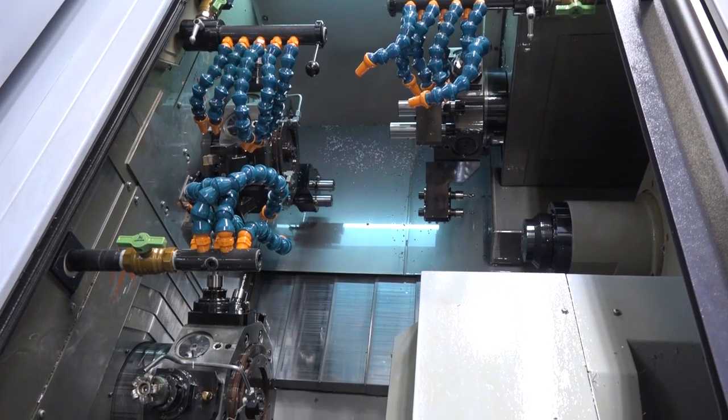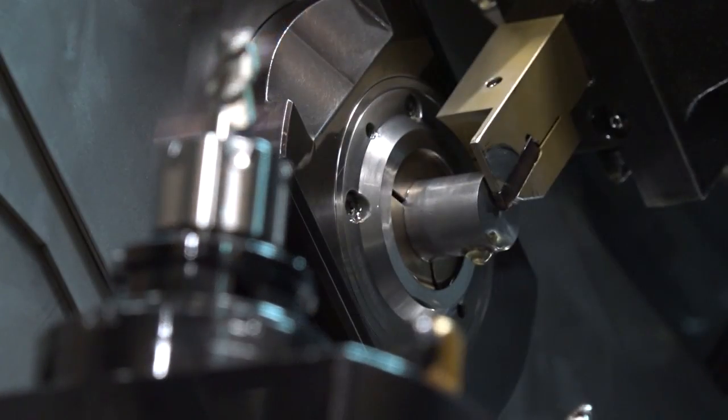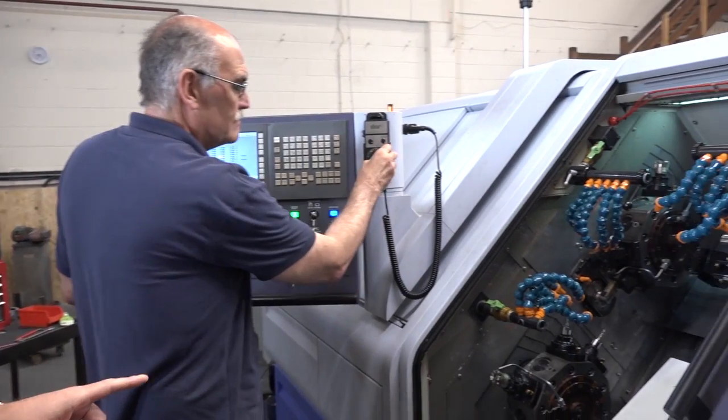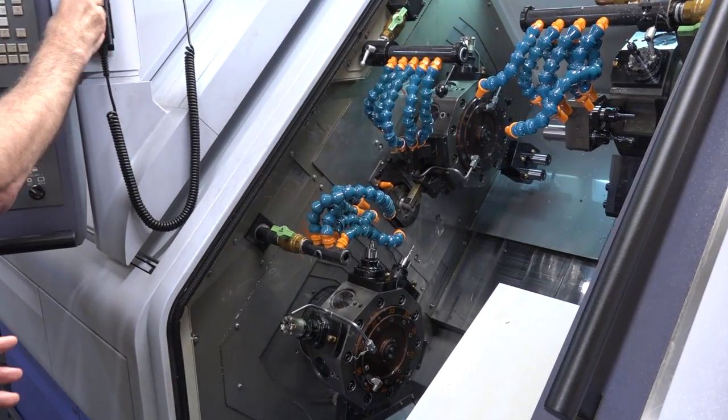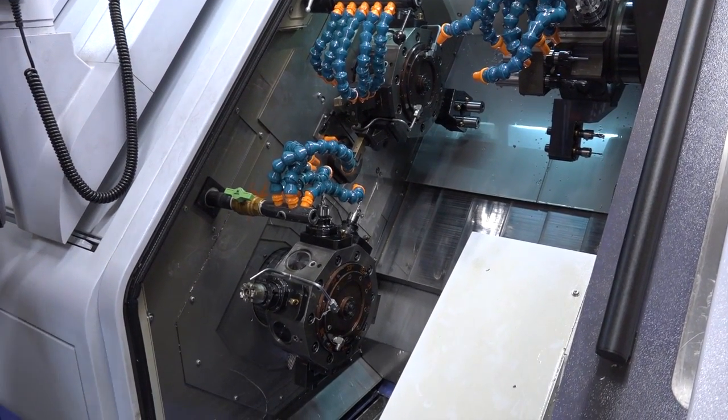We talk about sliding head and fixed head lathes — is it somewhere in the middle of those? It really is, yes, because primarily it is a sliding head machine. It has a 350mm stroke on Z1, but it also has a secondary Z3 axis which allows you to use it basically as a fixed head if you so wish. With the JBS unit on as well, you can clamp the bar and then turn with Z3. Let's look at the Z3 moving now — essentially we can fix the bar in position and then use Z3 to do the turning operation, exactly like a fixed head machine.